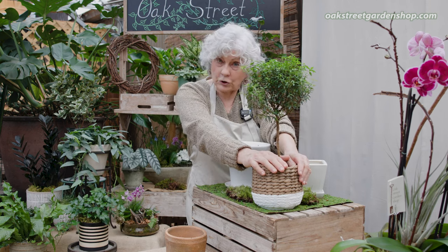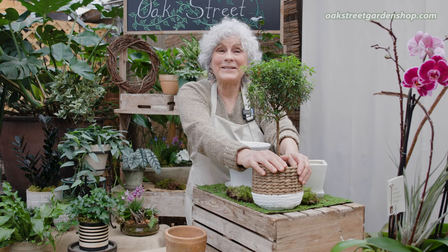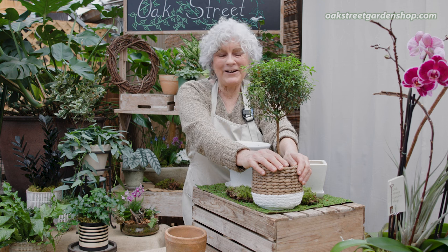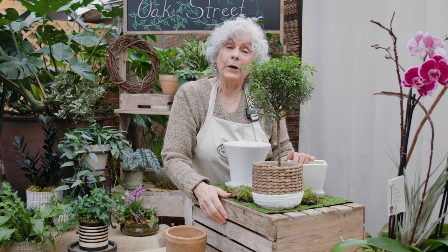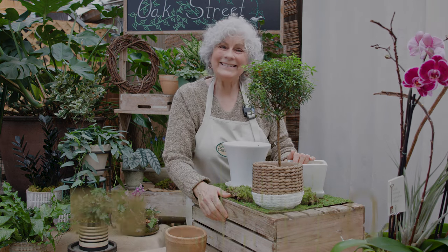So that is your myrtle tutorial. We have myrtles in stock now — it's the beginning of February. Come see us. We're here from 9 to 5, Monday through Saturday. And if you found this video helpful, hit the subscribe button. Thanks.